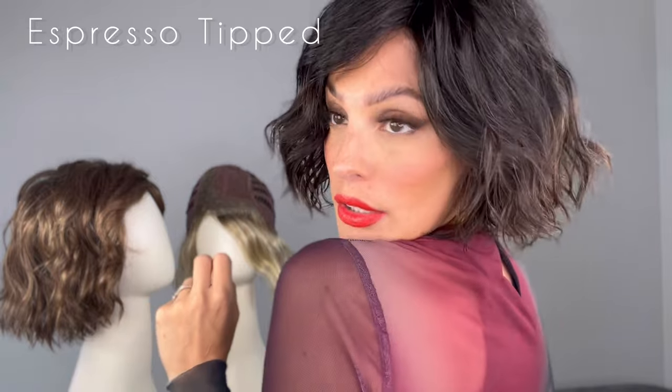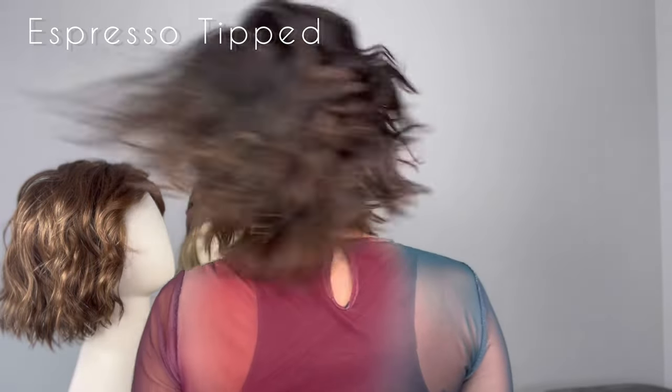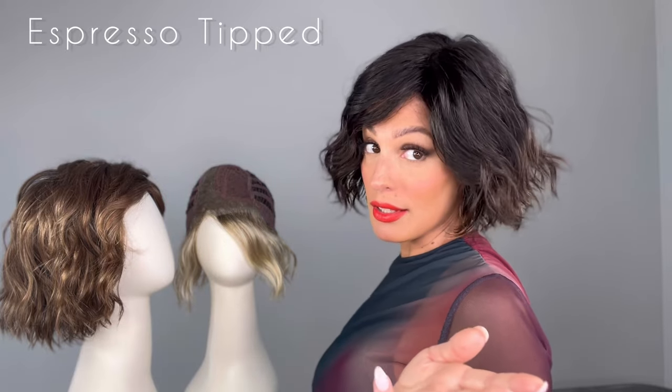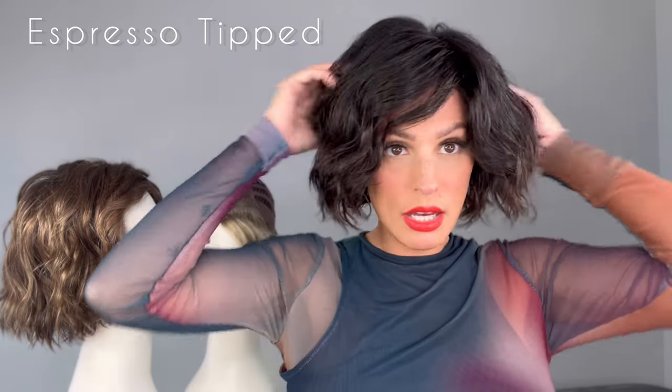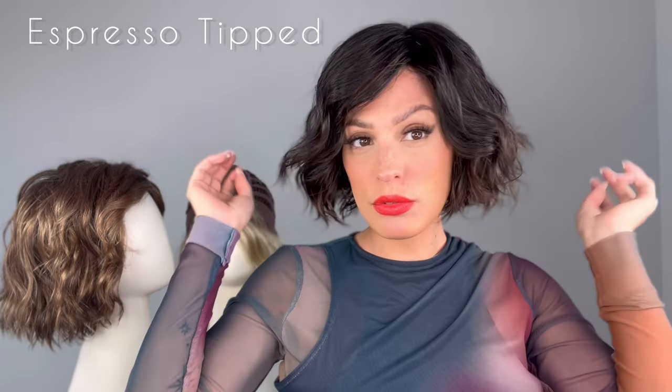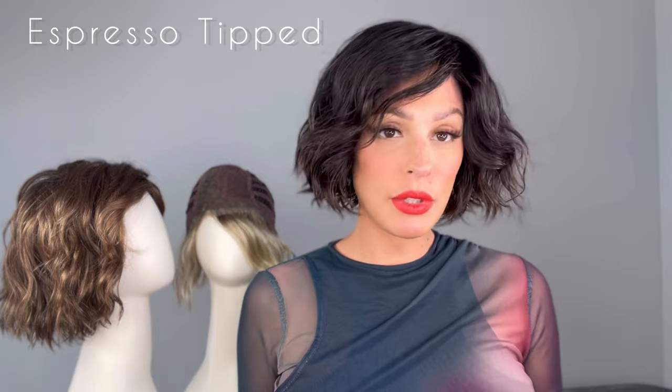Take a look, you guys — like how fun is she? You can actually go dancing in this. For real, you guys, this is like a daily wear wig, or you can dress it up, dress it down. But I am really loving her.